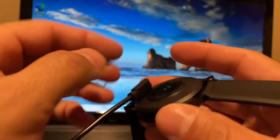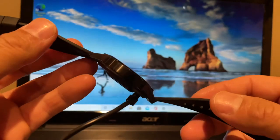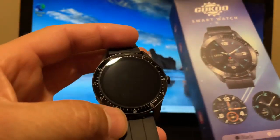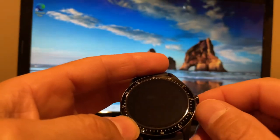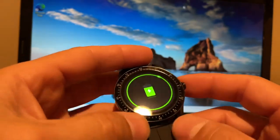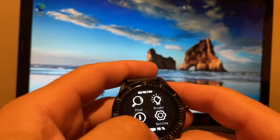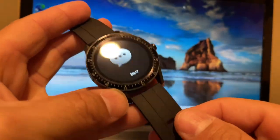Let me go ahead and charge this up. I'll charge this up and come back with a later video and let you guys know my thoughts on it. This is once again the Goku Smartwatch S11. Let me power it on — oh, check that out! It's got some juice. Let me see what it all does. Wow, it's a pretty nice watch. I'm gonna go ahead, set this up, and come back with another video — this is just an unboxing.